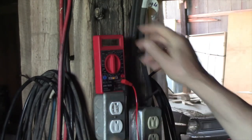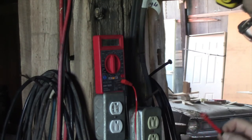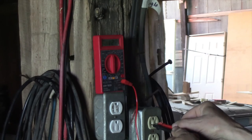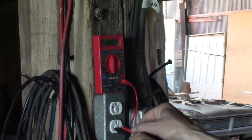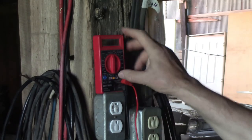You've got to turn this on. Turn your meter on — okay, it says 122, 123, 122, 122. So it's good to go.